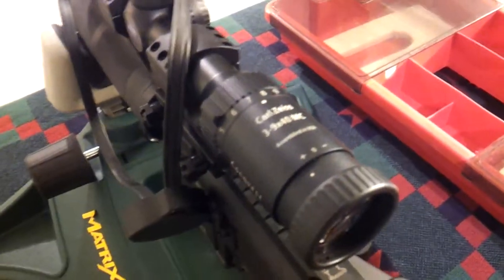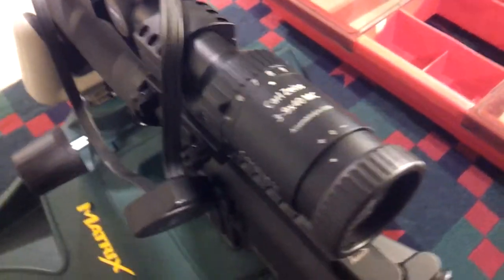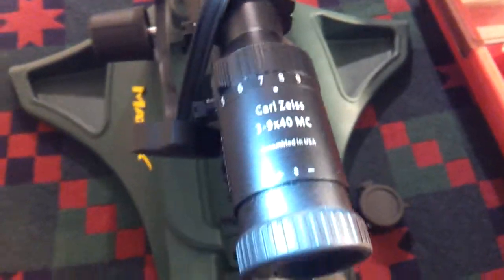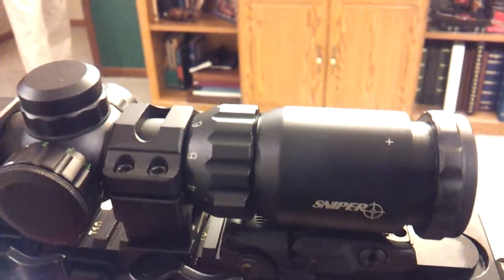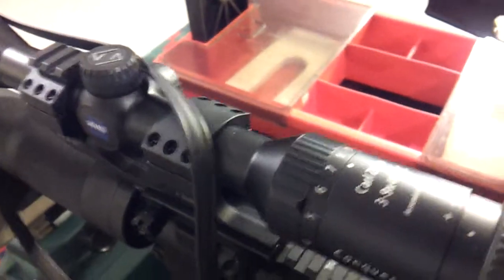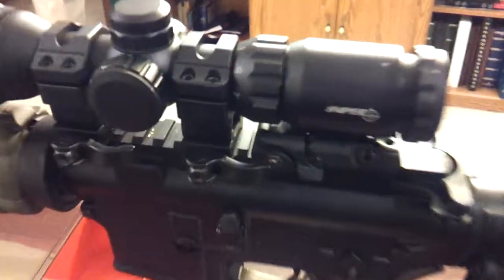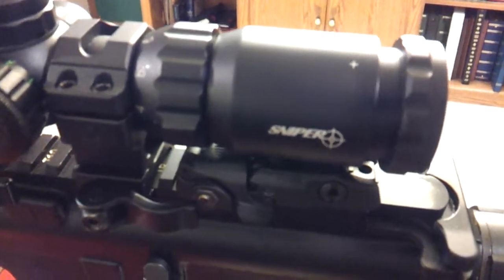We're discussing AR coatings — and that doesn't mean assault rifle or automatic rifle, it means anti-reflective coatings. Right now we're looking at a Carl Zeiss multi-coated 3x9 rifle scope, and we're also going to be looking at a Sniper brand low-budget scope. This originally was a $450 rifle scope; it's been a very good scope over the years. The other is a little 2x6 that was less than $150.